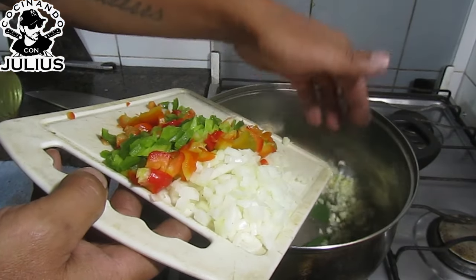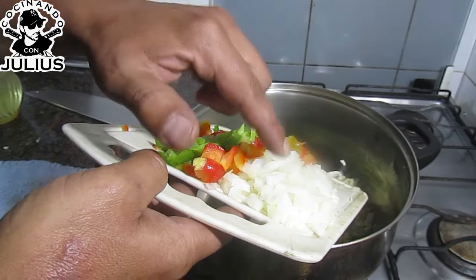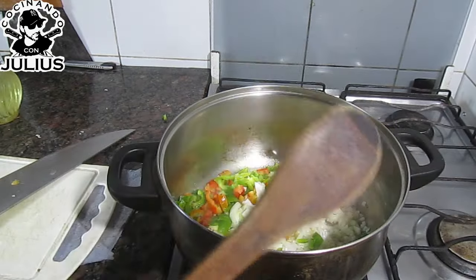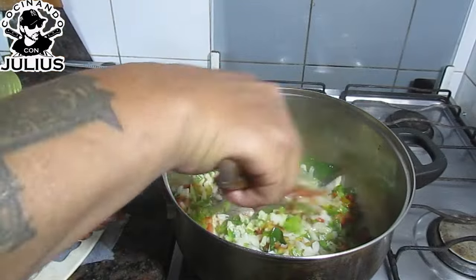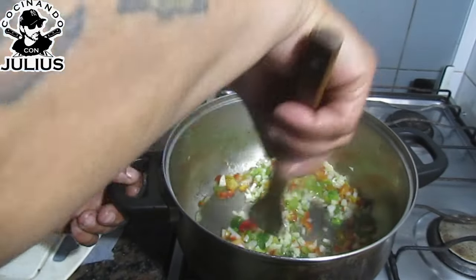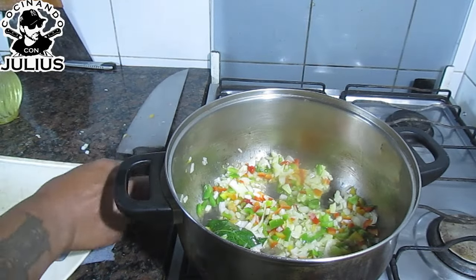A mí me gusta el ajo, así que le puse dos dientes de ajo picaditos. Medio morrón verde, medio morrón rojo y una cebolla. A la olla, con una cuchara de madera. Voy revolviendo para que no se nos queme el ajo, ni la cebolla, ni el morrón, ni nada. Salteamos unos 5 minutos y le vamos a agregar el pollo.